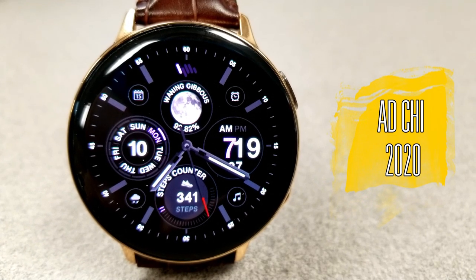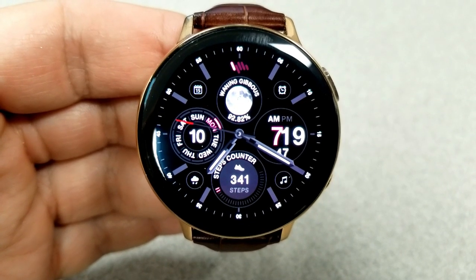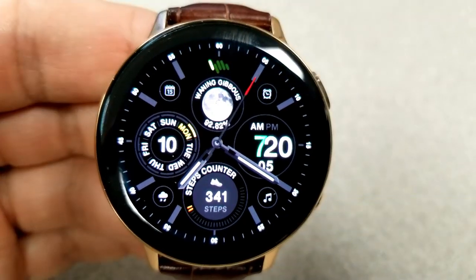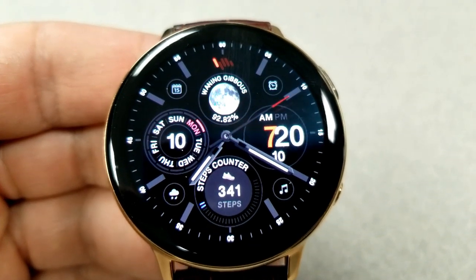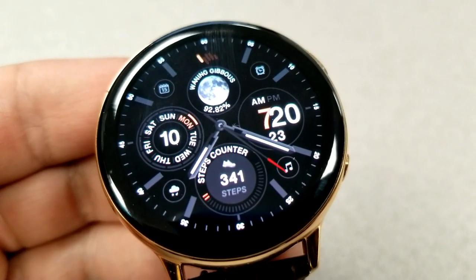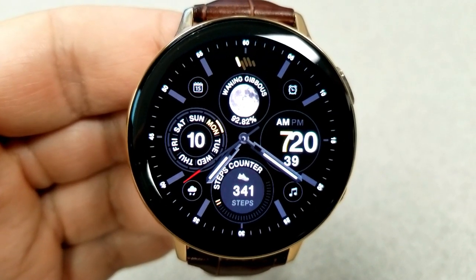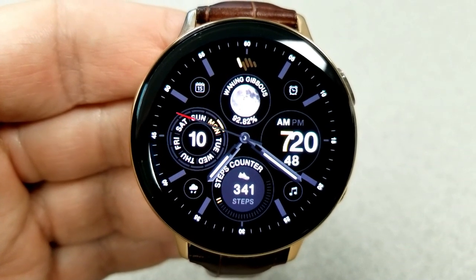Starting things off, here's a clean and simple hybrid watch face with a very sporty appearance, due to those large and small index markers around the bezel. It only comes with a few theme accents, so if you prefer a more conservative-looking watch face, this would be a good one to add to your collection. Features include a large moon phase indicator above, power remaining wrapped underneath it, the date and a weekday indicator on the left, a steps counter and goal at the bottom, and the digital time on the right.